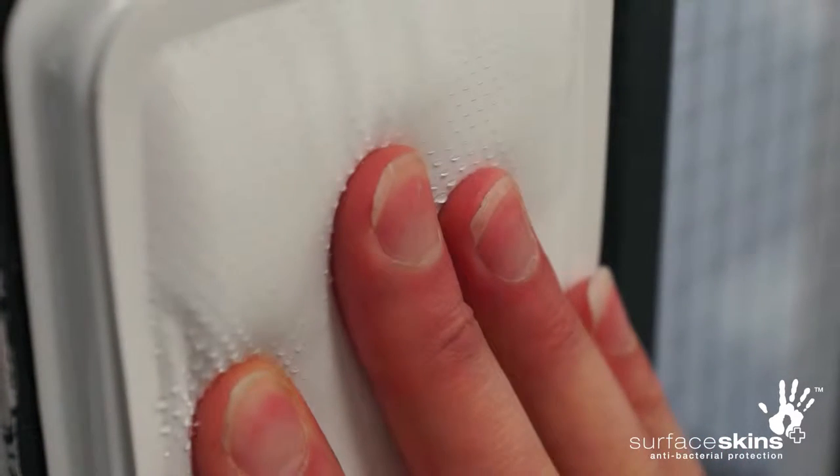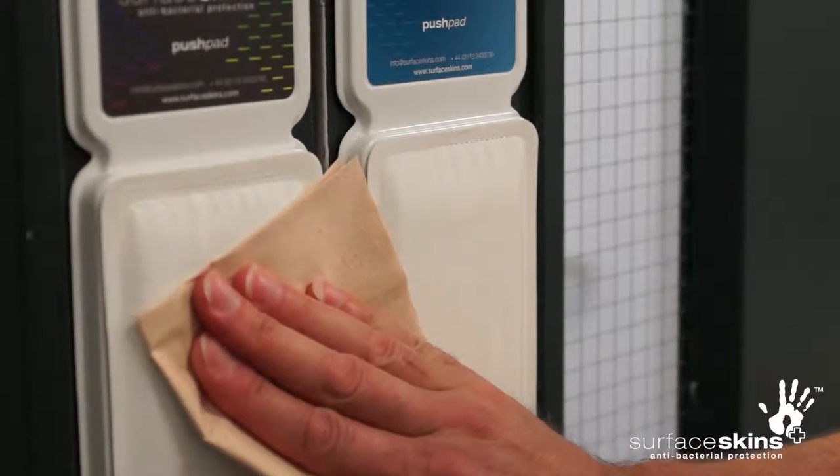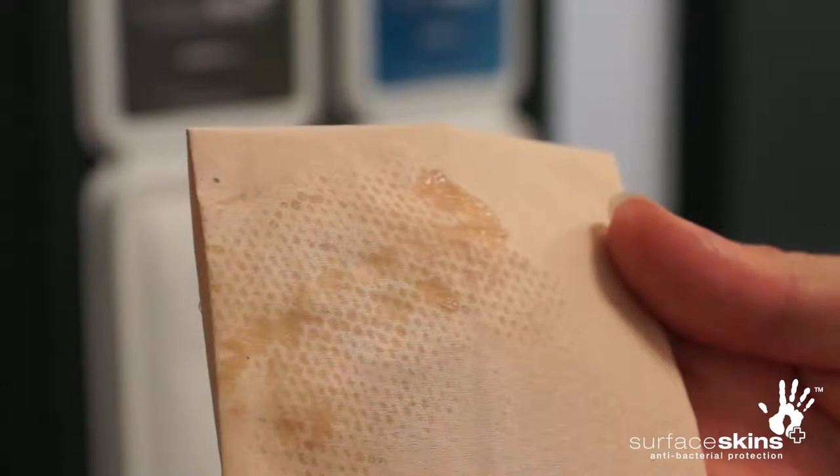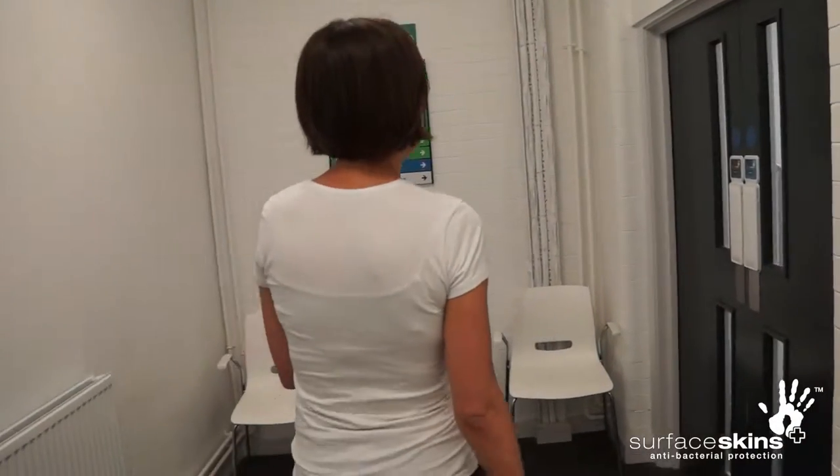Please push it as you would a regular door plate to open the door. A small amount of active solution will be released as you push the device, which disinfects the surface in preparation for the next person.